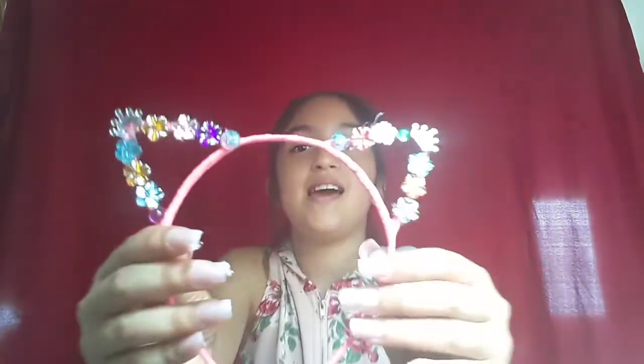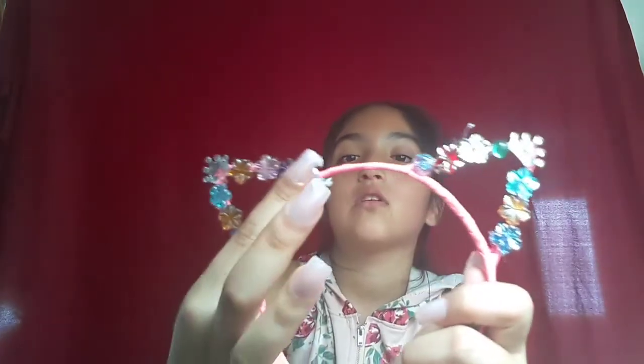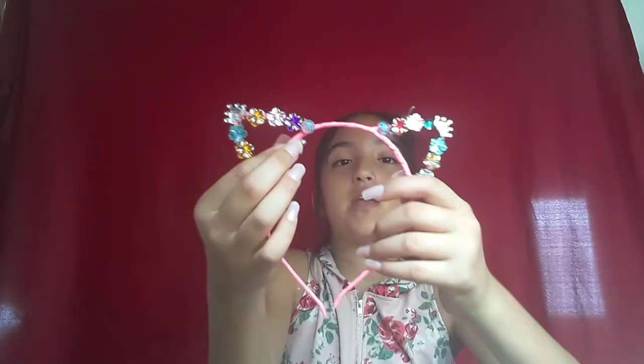I'll be back once I put on lots of gems. So I'm almost done — I put all of the gems on the cat ear, but I still need to do the bottom edge part of the ear.